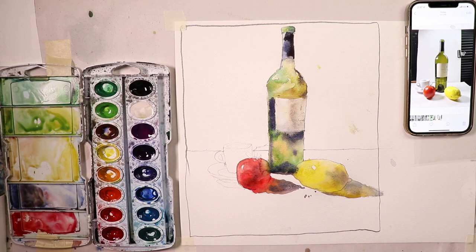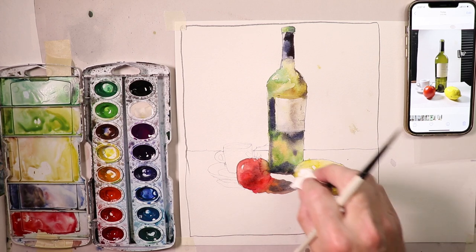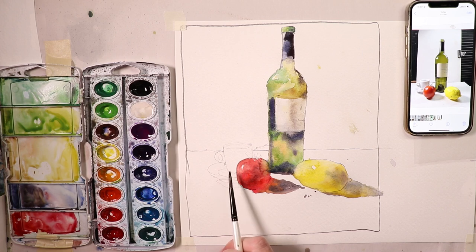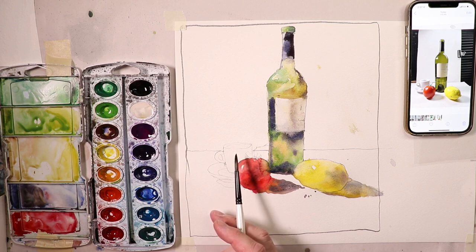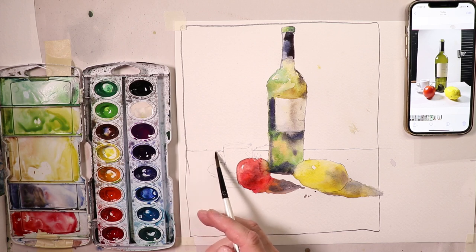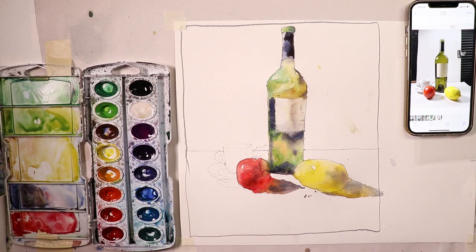We're really coming along. I'm going to take another short break because my concentration is getting a bit weary and I want to do a great job on the cappuccino cup. When we come back we'll do the cappuccino cup, add a little more detail to the tomato stems, paint the backdrop and tabletop edge, and we'll have a completed painting.